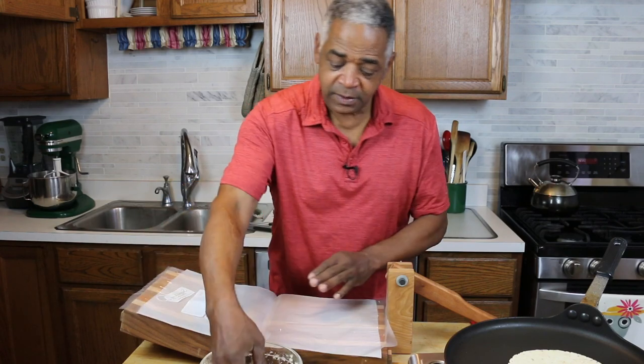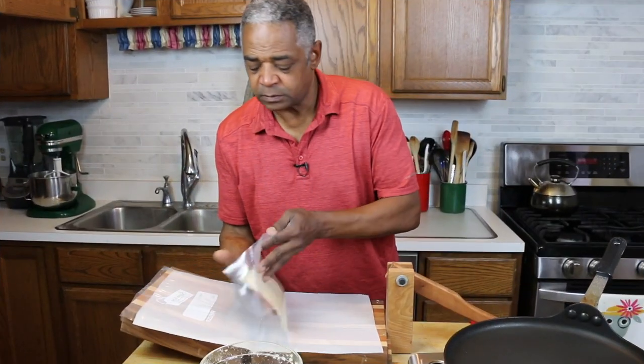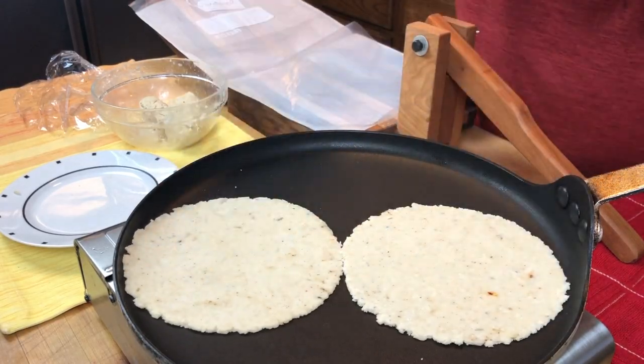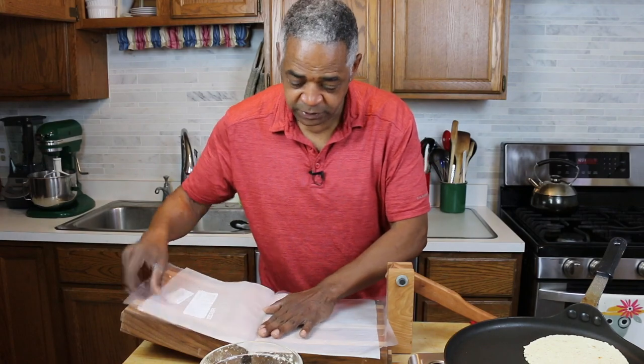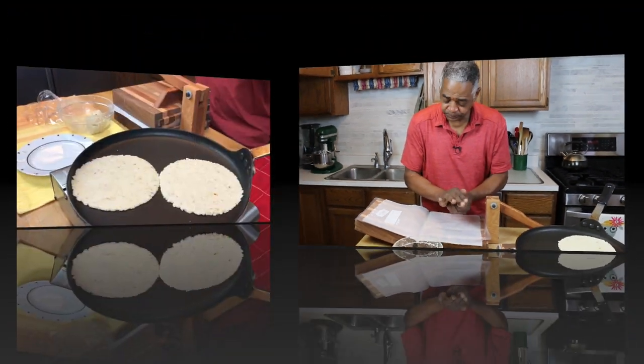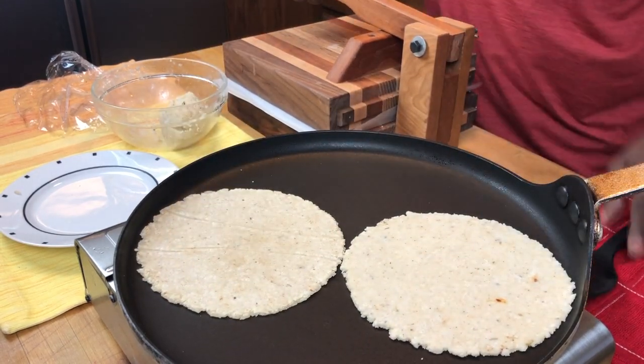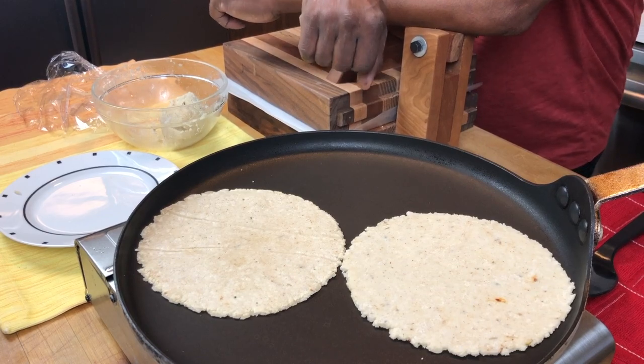While I'm working on that one, I'll start making another one. Put the second one there, just like that. And I'll work on a third one just before I'm ready to turn the first one. So I'm going to flip the first one — give that a minute. It doesn't take very long at all. I'm going to work on these and have all five done, then we'll move on to the next step.